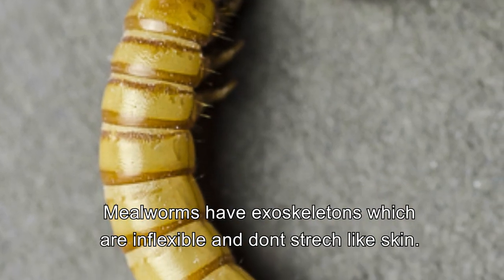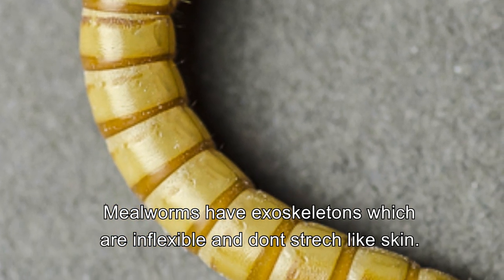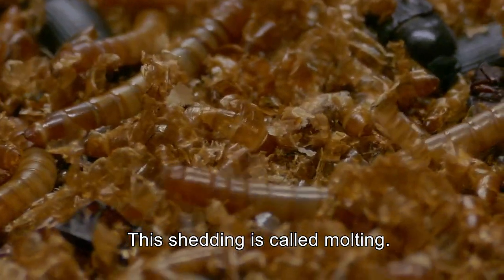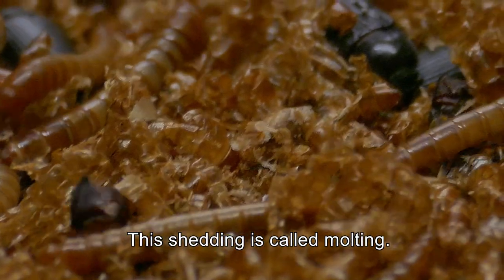Millworms have exoskeletons, which are inflexible and don't stretch like skin. Therefore, they must shed as they grow. This shedding is called molting, and it's required as millworms grow through their larva stage.